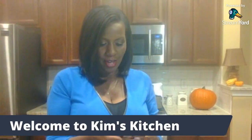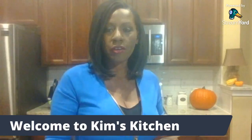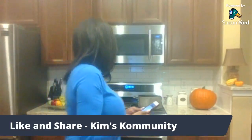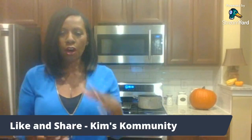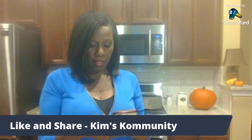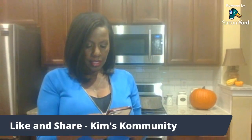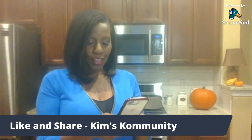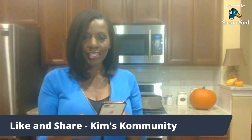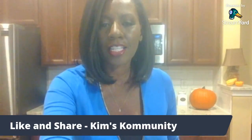Thank you for being here. We're sharing to a few pages and while we're doing that, let us know where you are chiming in from. We've got the pumpkins out and the fall décor going on. Welcome to the community — thanks for being a part of Kim's Kitchen.